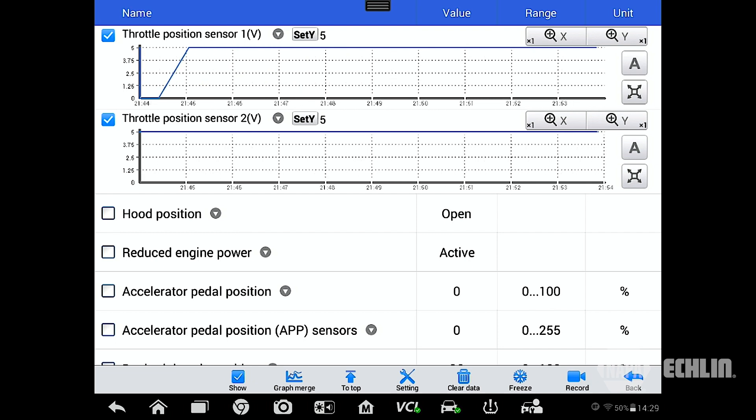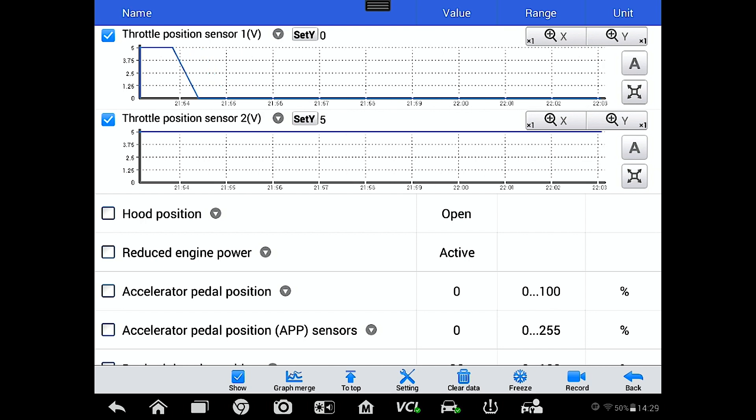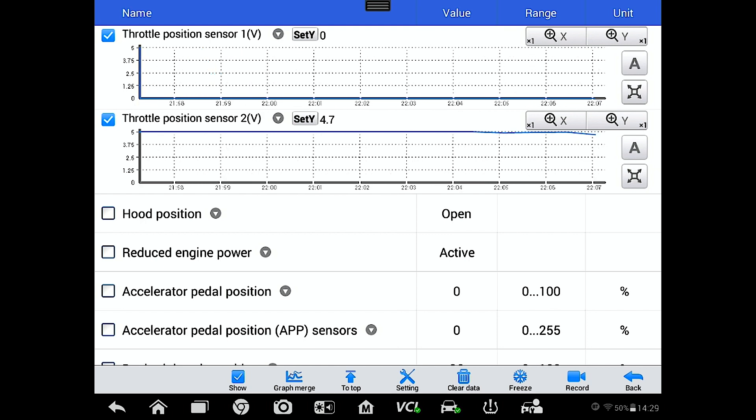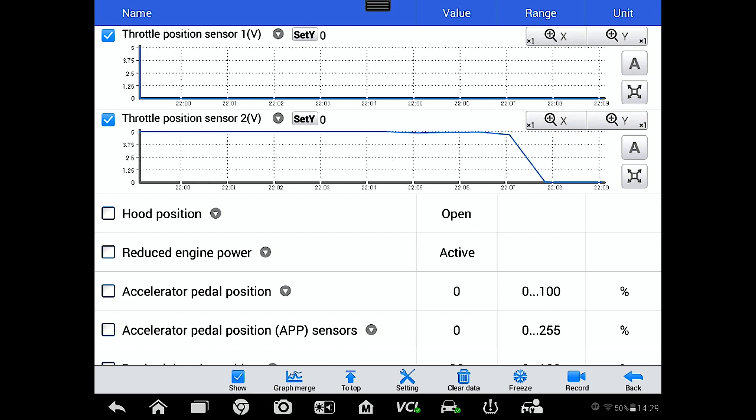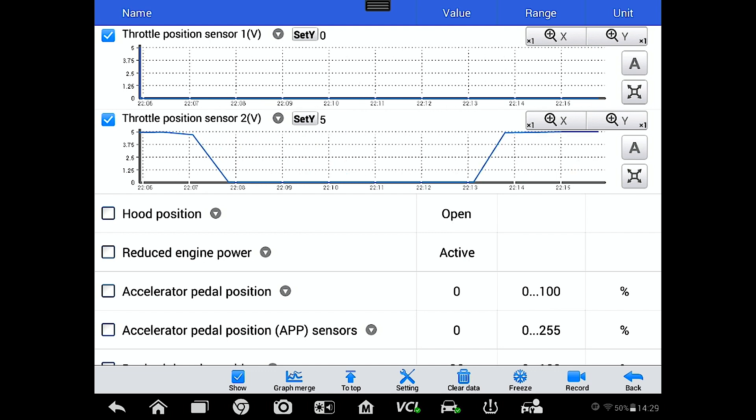Now let's try throttle position sensor two. We access that circuit and, since that sensor starts high and goes low, we short it to ground to see if it pulls down — and you can see that it does.